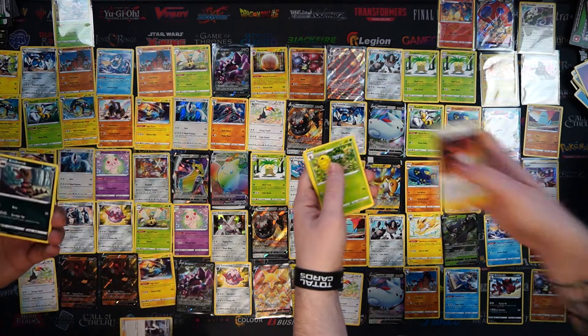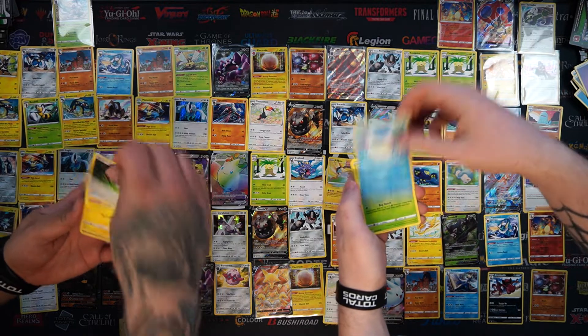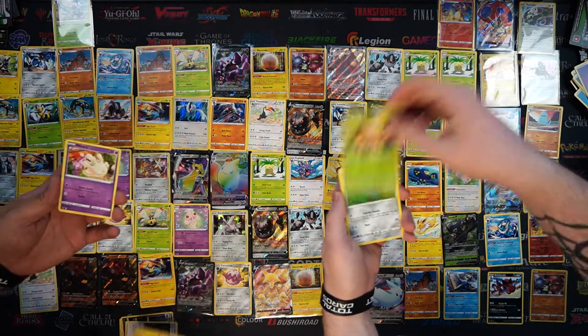Don't forget we're TotalCards.net - we have all of these cards online on our website. Don't forget to subscribe and like because we do all sorts of videos like these. The bell icon as well, to be notified when they go live.